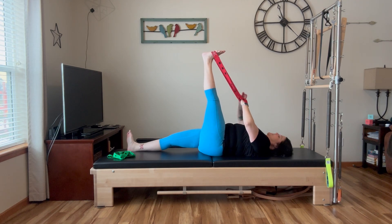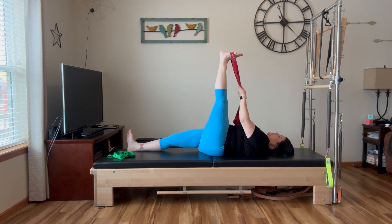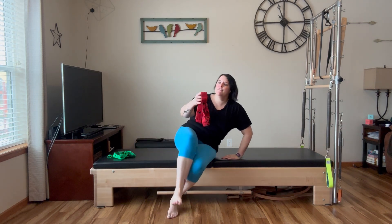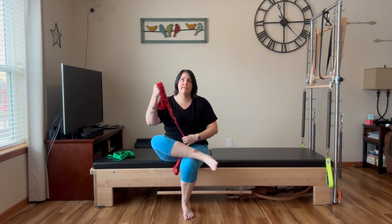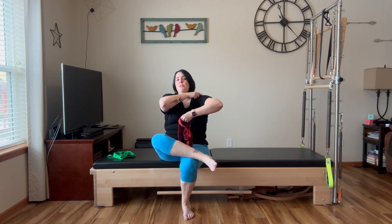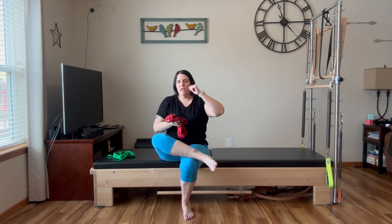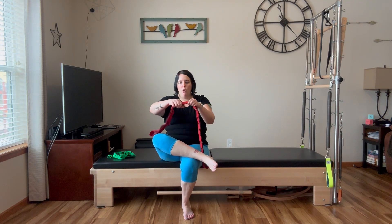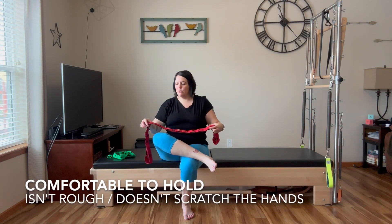When you're in this position, a lot of times we like to do those leg stretches, and you can still do those nice and comfortably. As for the band itself, I've been using it for about five or six weeks, playing around with it in a lot of different exercises and doing it on the reformer just to see how it goes. Thus far when I'm holding it, it doesn't hurt my hands — it's not scratching my hands or anything like that. I really, really like that.